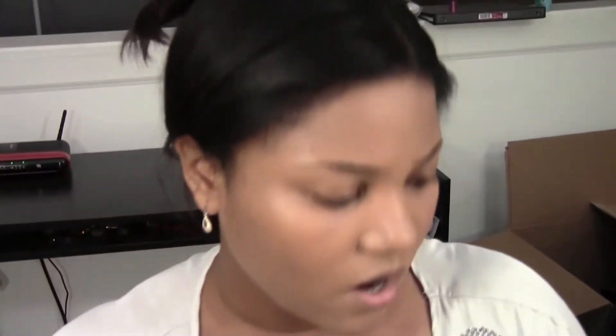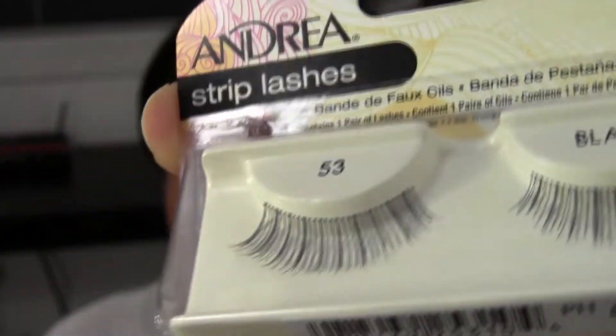Some ones I don't like are the Ardell 101s — they're just too full and they look really rounded on the eye. I don't find that they look good on me. The same problem with the Red Cherry number ones: they're just too full. I like mine to be voluminous but I prefer natural-looking lashes and then add mascara. It's a little less convenient, but when they're too dark and full it's just too much for me.